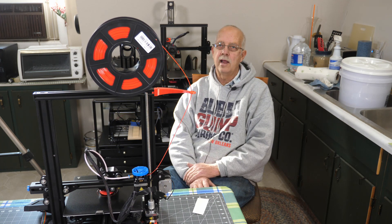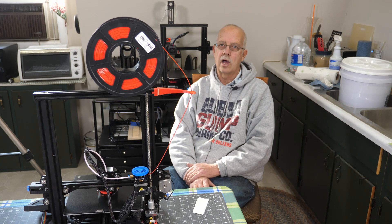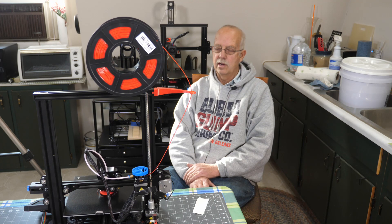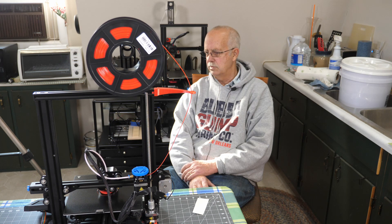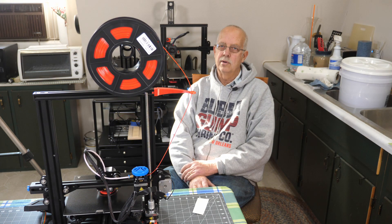I'm printing something here right now. The ambient temperature in this room — I'm up in the loft, down in the shop — is 60 degrees. If I would have left this at the factory default setting, I think it was like 50 degrees. My prints don't stick. Not when it's this cool.